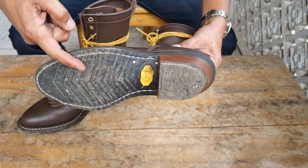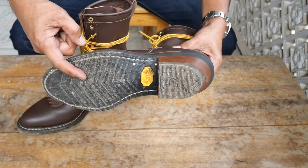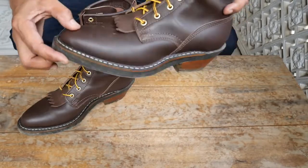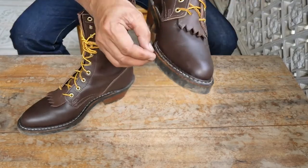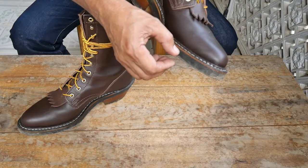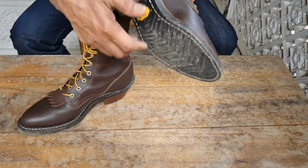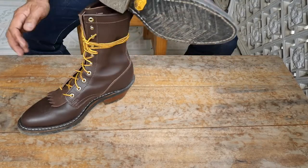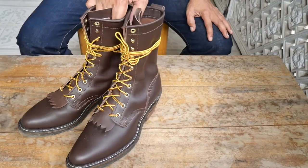Another thing that is nice about this is it's my first time to have a V-bar sole, or Vibram 700 sole. So you have a very thick sole — you have the welt, the main sole, and of course the outsole of the Vibram 700 V-bar sole. That's basically it for the construction.